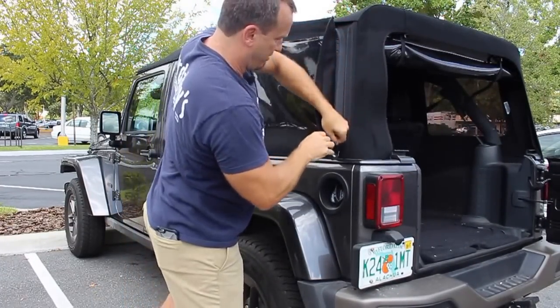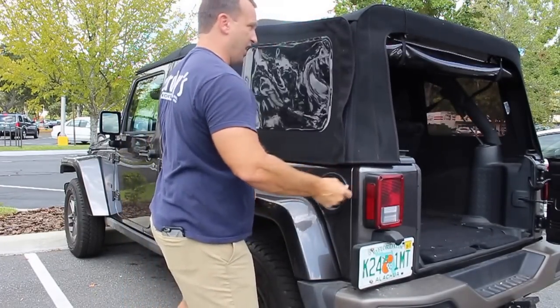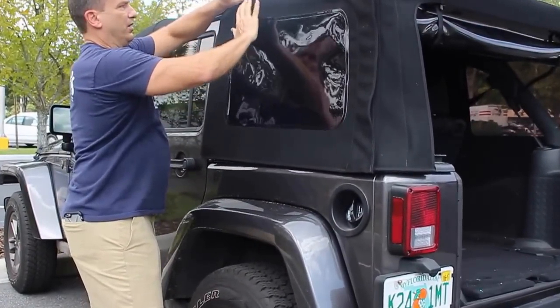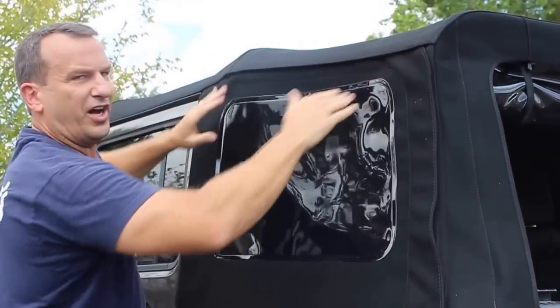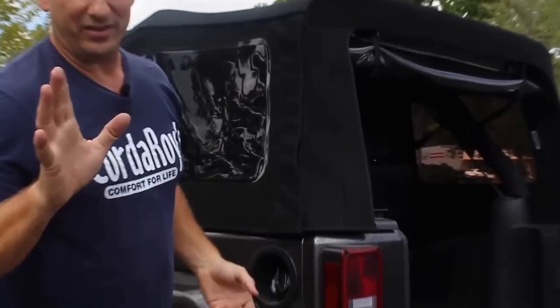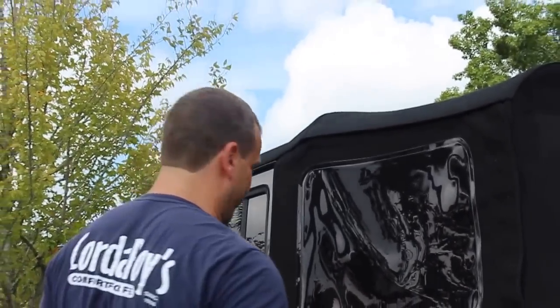The zippers are nice and durable — YKK zippers, which is my favorite zipper brand in the whole wide world. A little tip: if you ever make anything that has a zipper on it, get the best zipper you can possibly get, because a zipper can ruin your life. Don't even get me started on zippers.